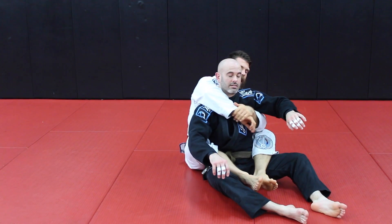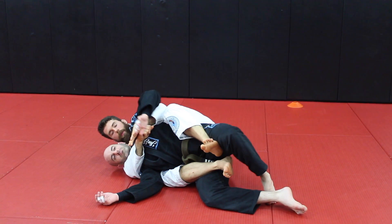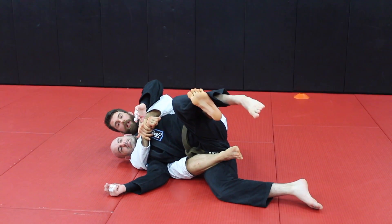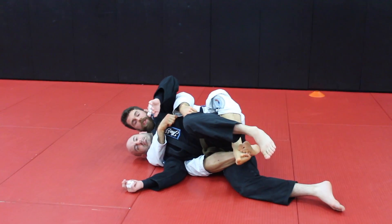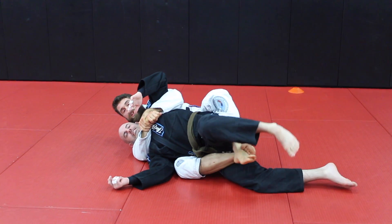A lot of times in Jiu-Jitsu, if I take the back somehow, I'll get my points — especially if it's a turn. And then afterwards, I almost always switch under. I'll either go under this leg here or just cup right behind the legs, cross them, and I can extend the person out if I need to get the hooks, or just hang on to this.